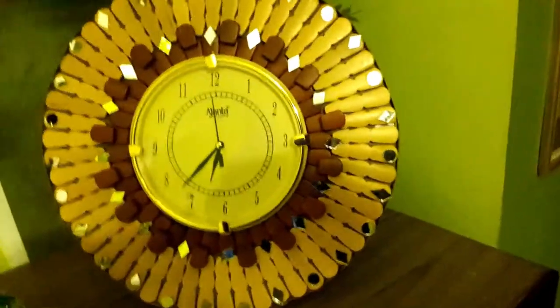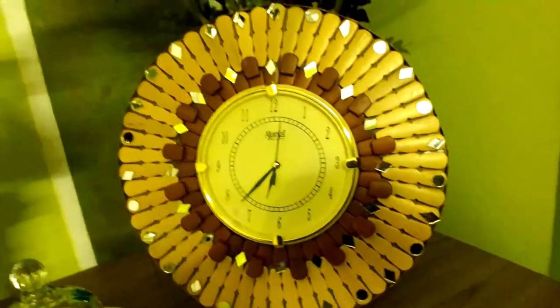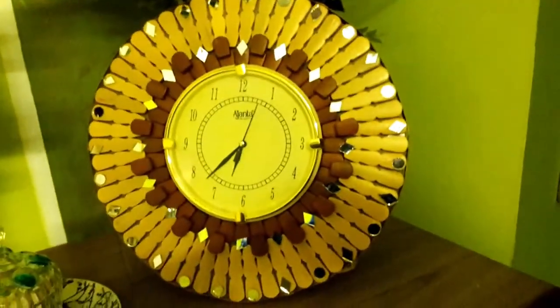This is a wall clock which I have decorated with wooden pieces and made it a home decor piece.